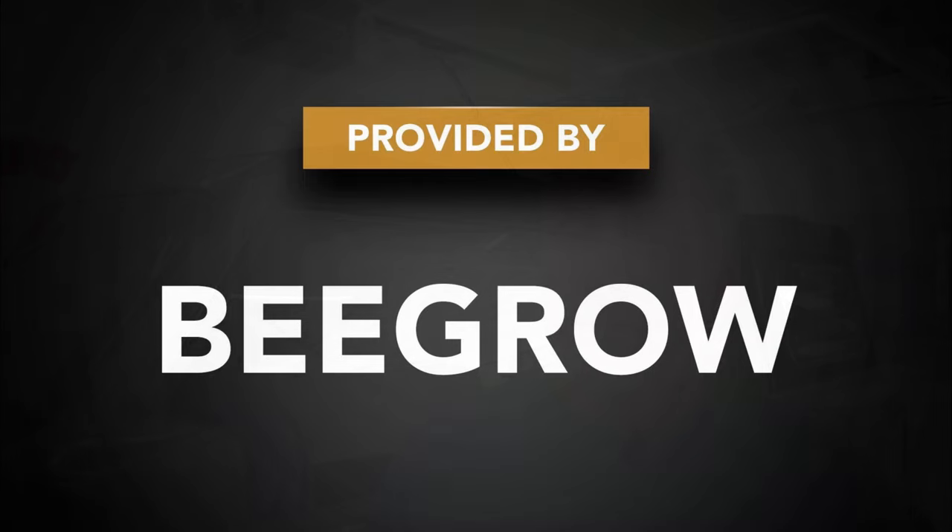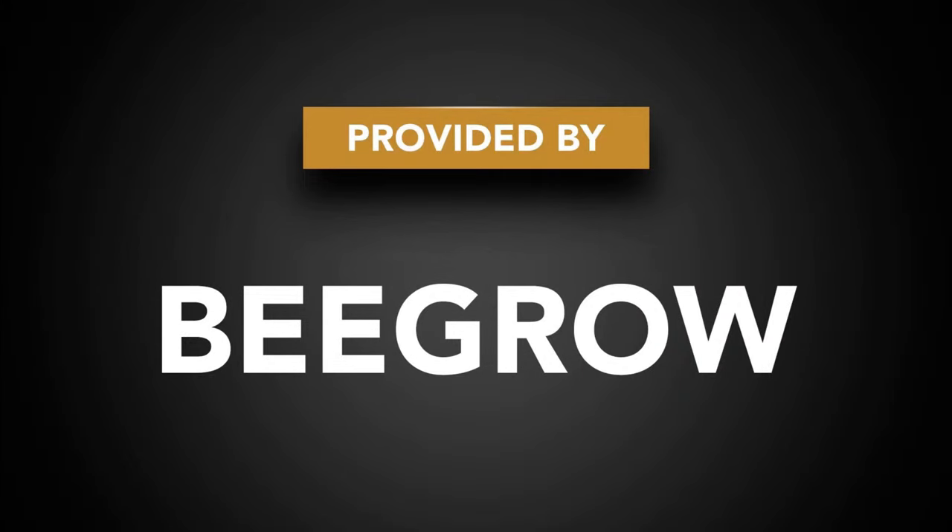In today's video I'm going to be installing some protection pieces for the top of the cargo area underneath the soft top by Begro. They protect that top area from scratches when you're putting up and down the soft top. A big thank you to Begro for providing the product for this video.